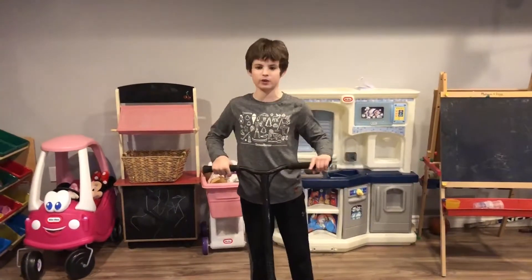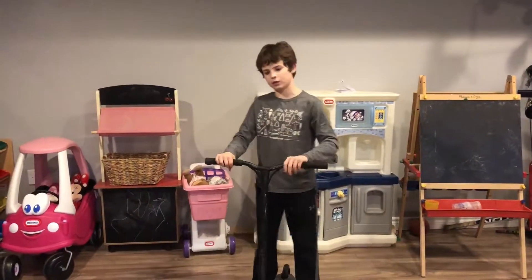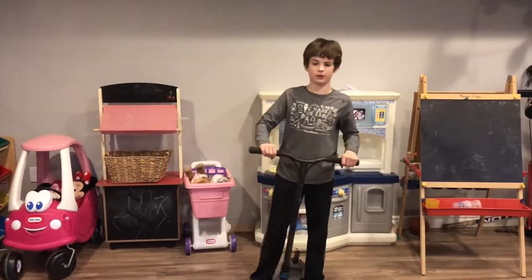Sportmaster here, and today I'm going to be showing you guys how to Feeble Grind on a scooter. First of all, this is what a Feeble Grind will look like.